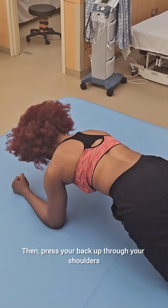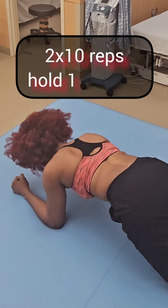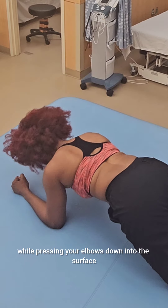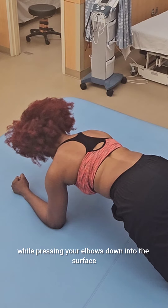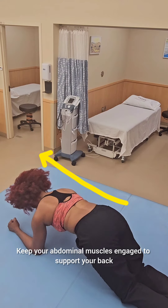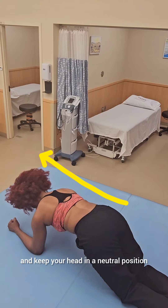Then press your back up through your shoulders, spreading your shoulder blades apart while pressing your elbows down into the surface. Keep your abdominal muscles engaged to support your back and keep your head in a neutral position.